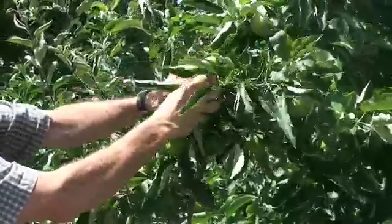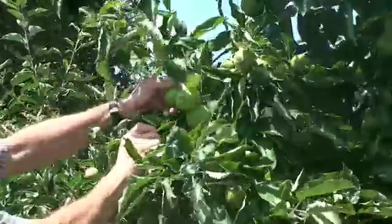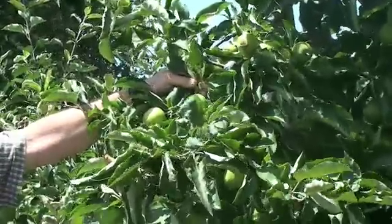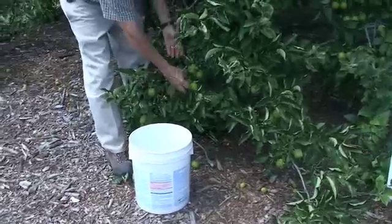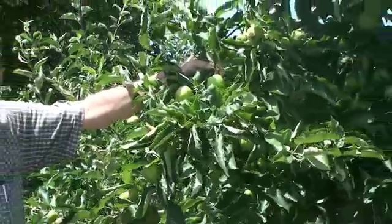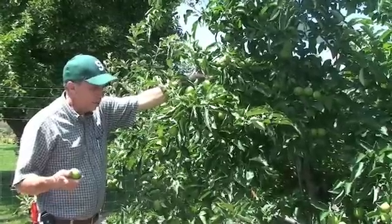Another cluster right here — I take them all off except one, move up the tree. So as you move around the tree, you're going to find lots of apples that need to come off. I like to have a five-gallon bucket close to me and just drop the apples into it. Then they should be put into a well-working compost pile, and they'll deteriorate in that pile fairly quickly and help your compost as well.